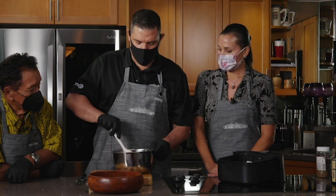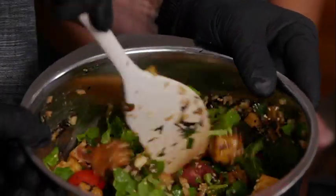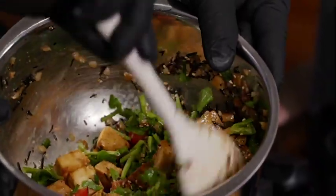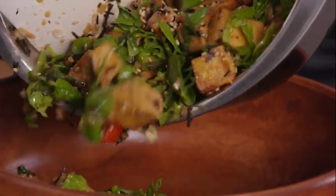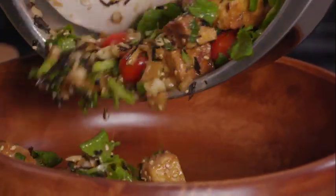Give it a nice toss, John, and then we can plate it. That looks really nice — I don't have to worry about breaking up the tofu. I like the colors — the colors are beautiful. Can't wait to taste it. Dish number one, done.